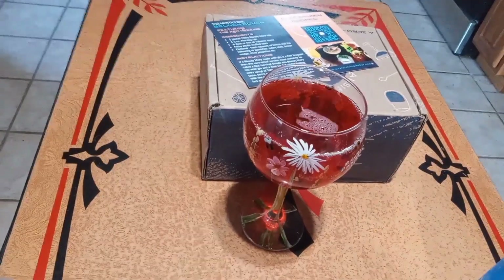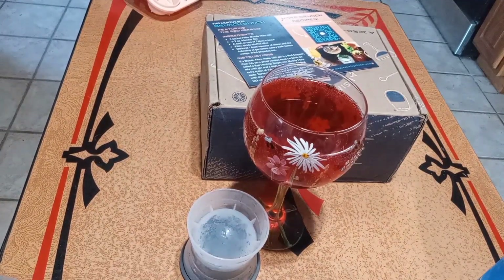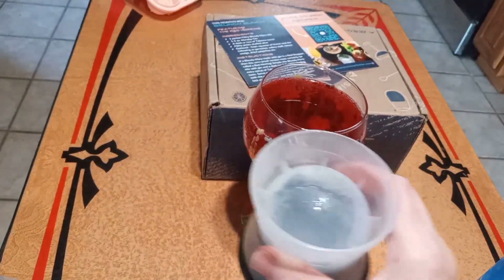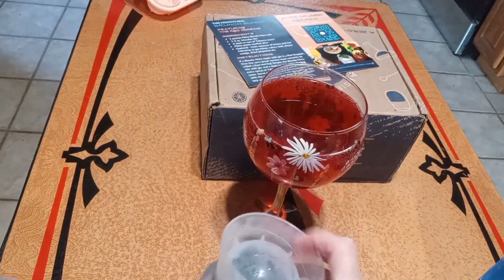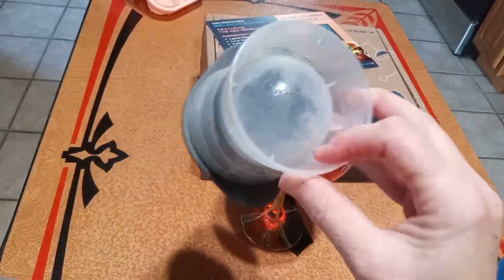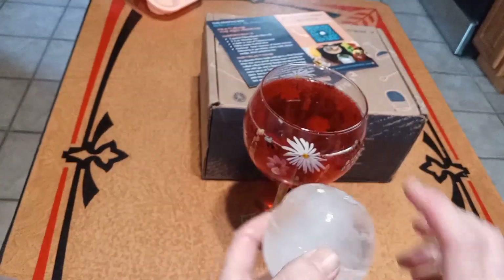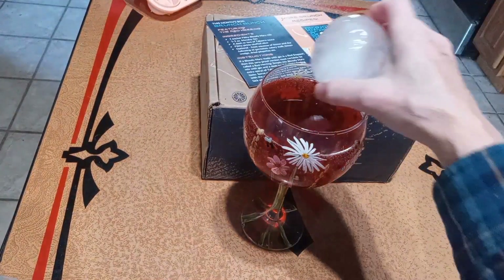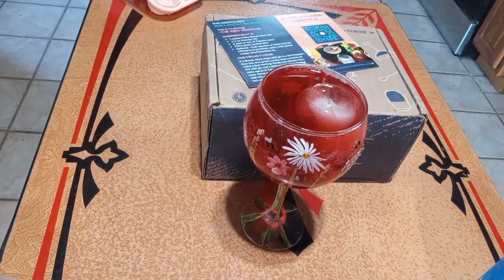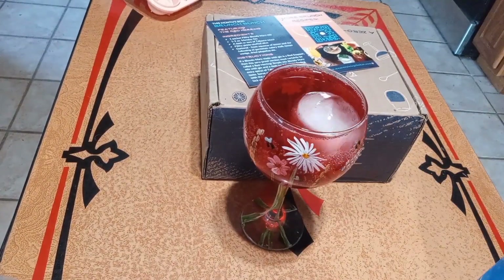Let me go get that ice cube. In these kits, a lot of the time Raising the Bar will give you some neat little items for your mixology. And this is a big huge ice cube — it came with one of the kits where you're able to make a big huge ice cube, and it's perfect for my favorite glass right there. Check that out, oh that looks so good already.